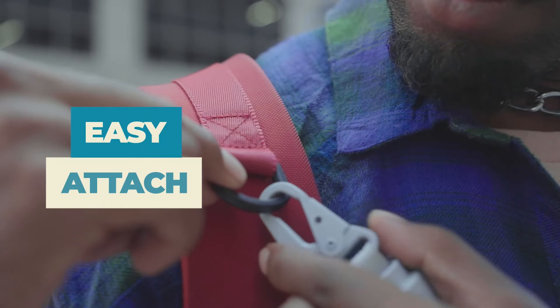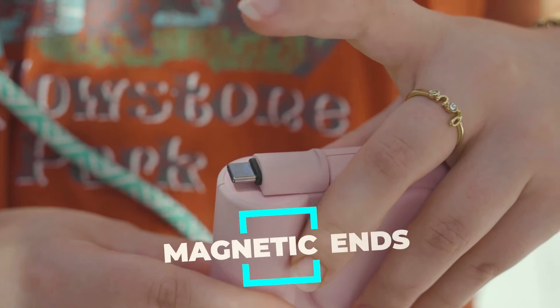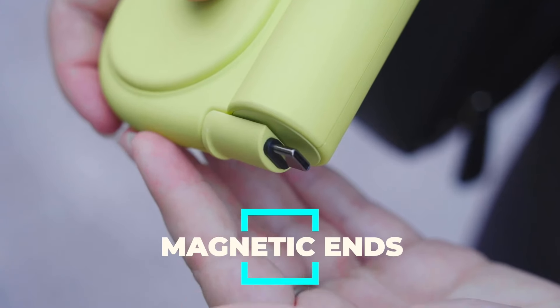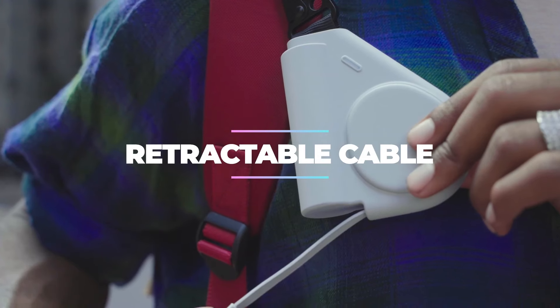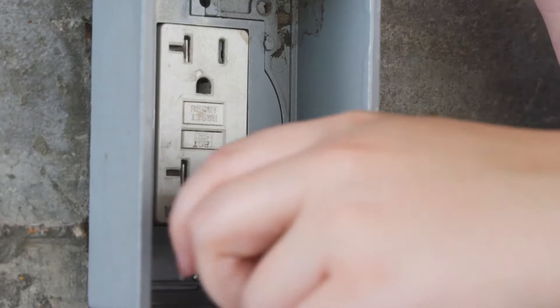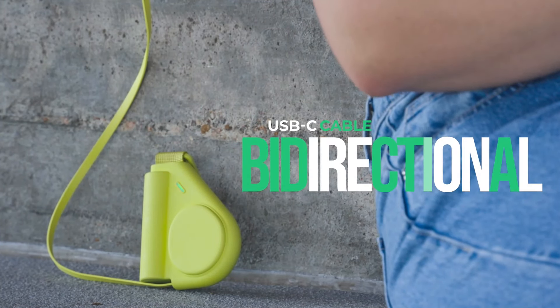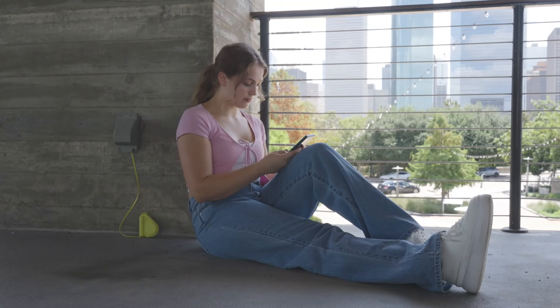Simply attach it to your bag strap like a crossbody power bag and you're ready to roll. The cable's magnetic ends ensure it stays tightly and neatly retracted when not in use. Charging has finally been made simple — the built-in cable allows you to not only charge your devices, but also recharge the battery itself when needed.